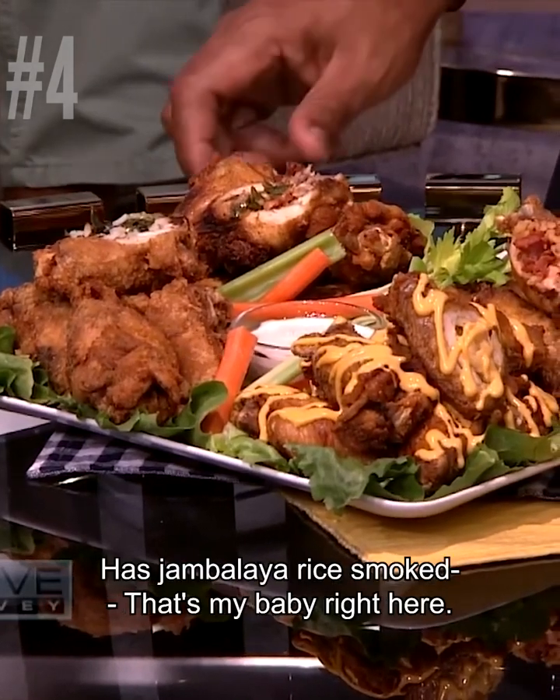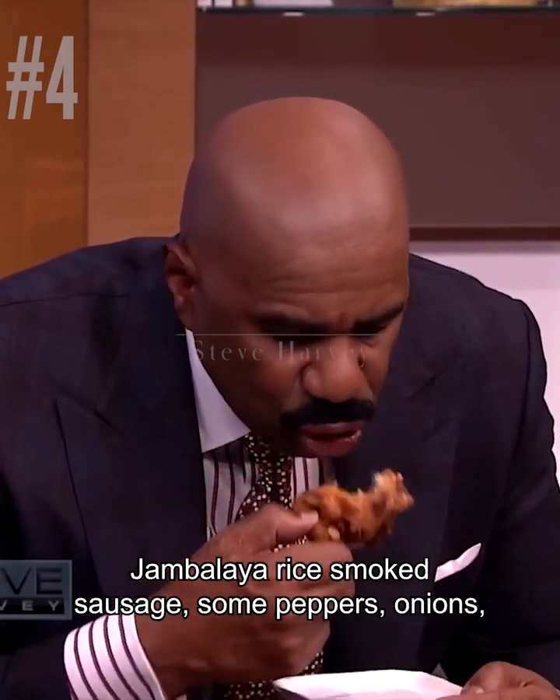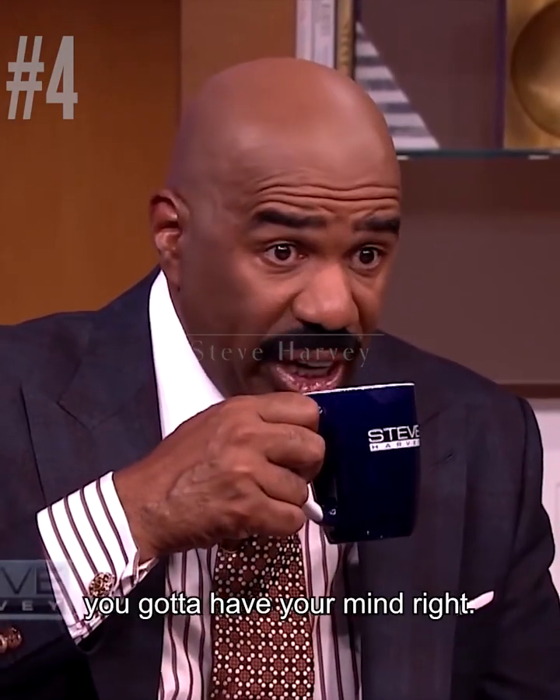Then we have jambalaya rice smoked sausage — that's my baby right there, that's Cory's favorite. Jambalaya rice smoked sausage, some peppers, onions, all cooked from scratch. Well let me tell you something though — bite into one of them jalapeños, you gotta have your mind right.